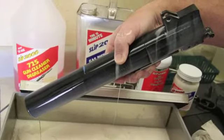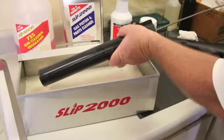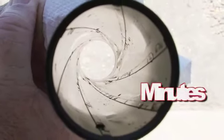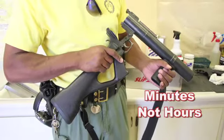For larger parts, apply Carbon Killer and let sit for a few minutes before removing the built-up materials with a brush or cloth saturated with Carbon Killer. Weapons are ready to return to service in just a few minutes, instead of hours.